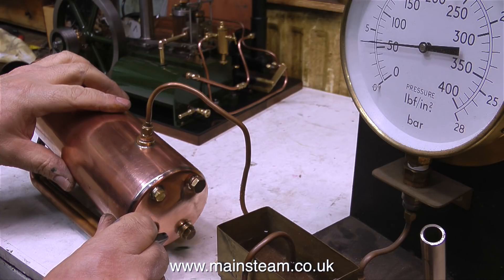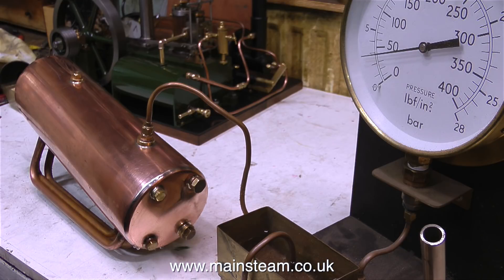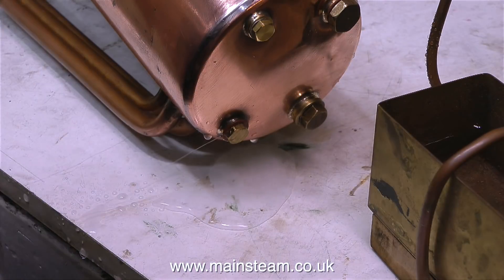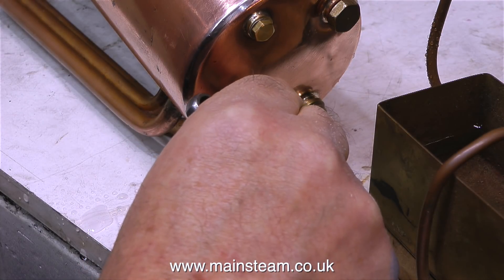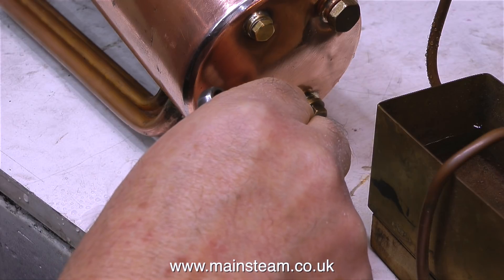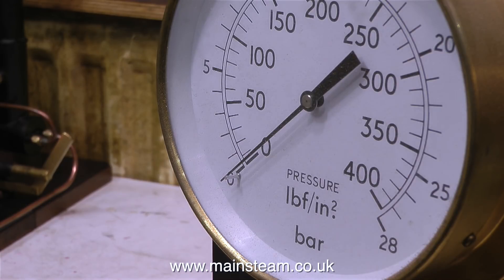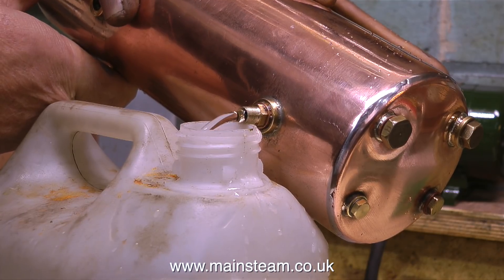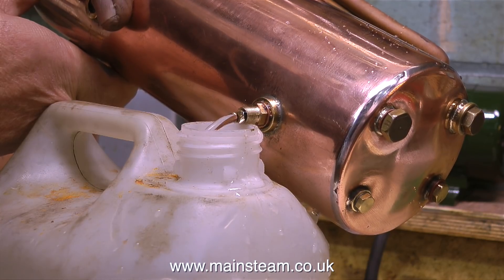Now that the test is complete, I need to drop the pressure inside the boiler. I'm doing this by very carefully and very slowly undoing one of the blanking plugs — and I can never figure out why the water jet always points in my direction. In the same way as the myth about buttered toast falling butter side down always, whenever I slacken off a boiler blanking plug after a pressure test, the jet of water always comes in my direction. Very, very strange. Anyway, it's time to empty the water back into my water container.